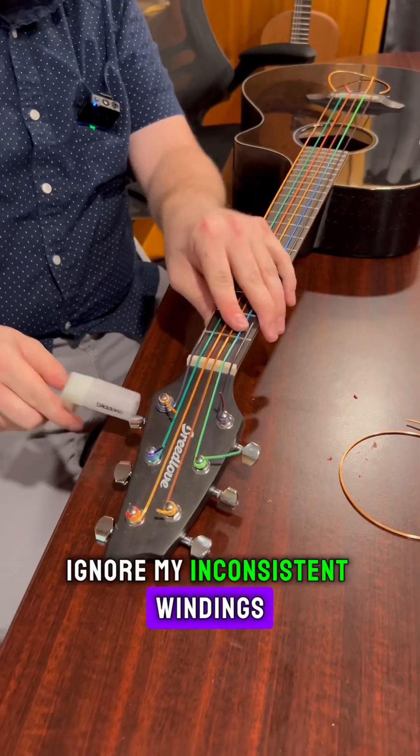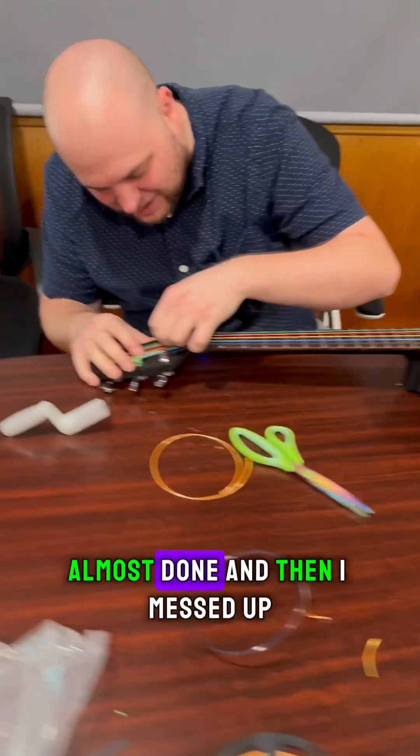Ignore my inconsistent windings. Almost done — and then I messed up.